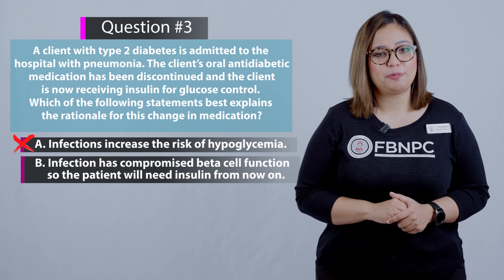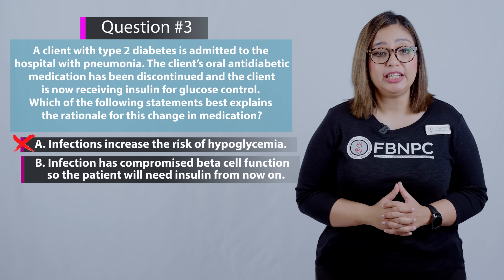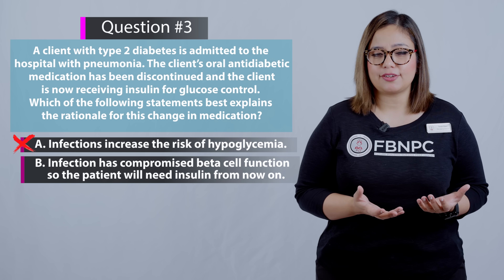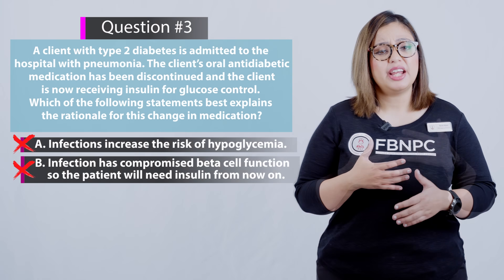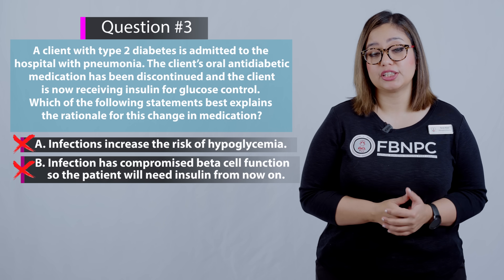Option B: infection has compromised beta cell function so that the patient will need insulin from now on. That is not the correct rationale. The client will not necessarily need insulin from now on — they can very likely go back to the oral anti-diabetic once the infection is resolved.